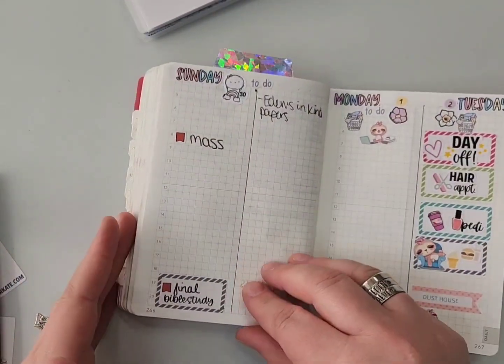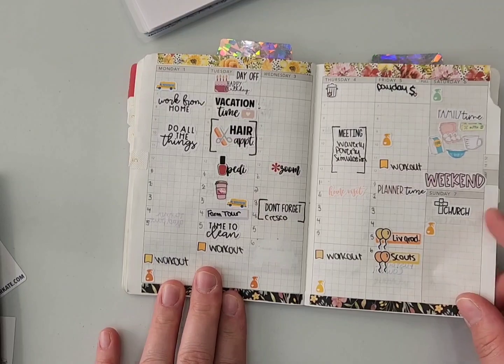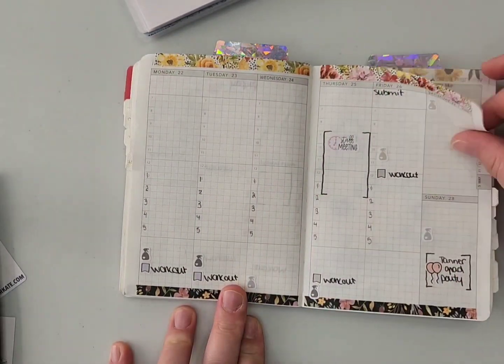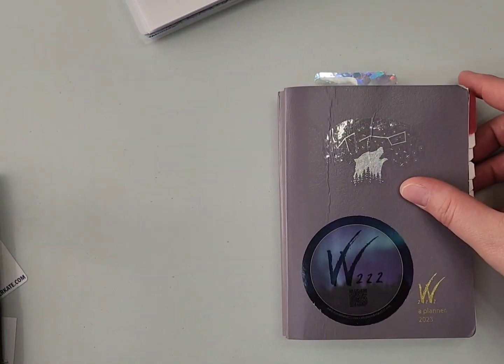That's all the things I have to put in my dailies at this point for next week. Here are my monthlies — or rather, weeklies — so far for the month of May. Please like, subscribe, and have a great day!